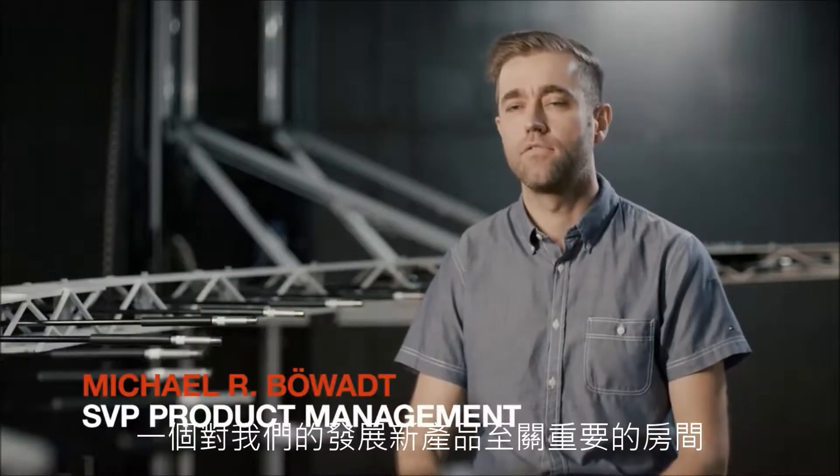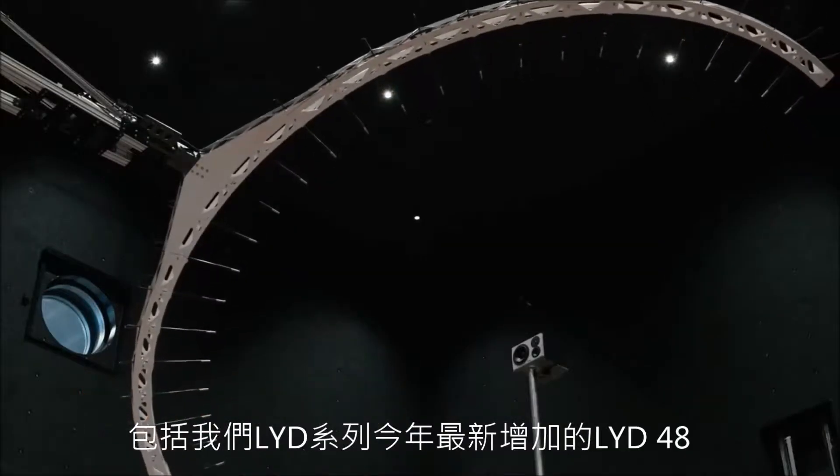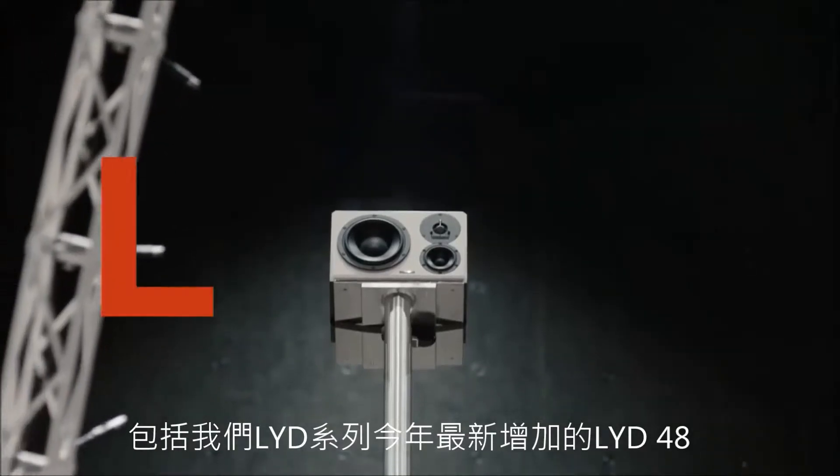I'm sitting here in our measurement room at Dynaudio, a room that is vital to our development of our new products, including the latest addition to our LYD series, the LYD48.